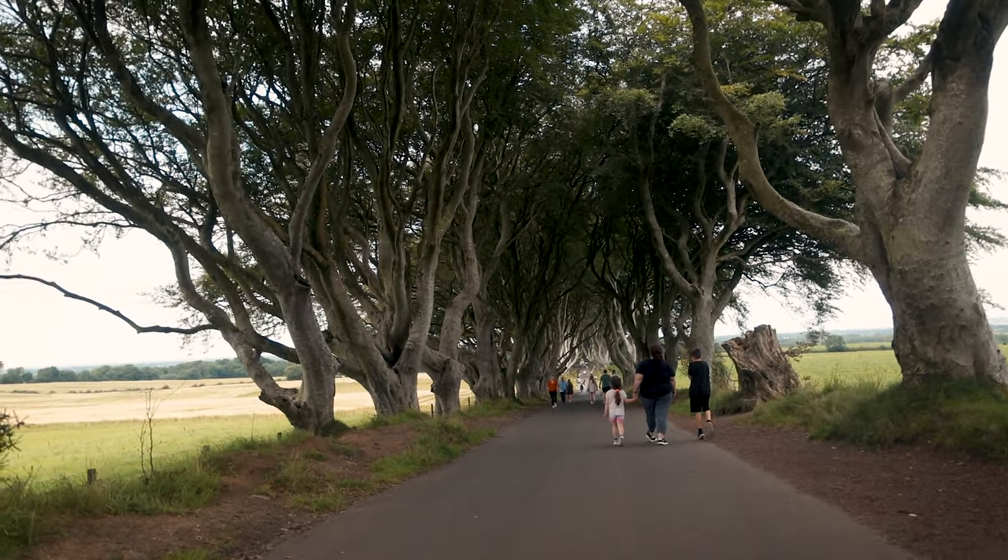You Game of Thrones fans should recognize this — this is probably one of the most famous things in Northern Ireland: the Dark Hedges. It was in the show for all of about five seconds as the King's Road. Anyway, to summarize: does the Sony ZV1 make a good travel camera? Without a gimbal — absolutely. With a gimbal — yeah, it's a nice luxury to have. But this thing has been absolutely faultless.